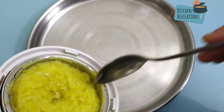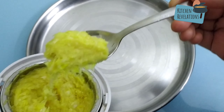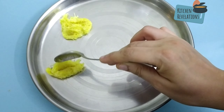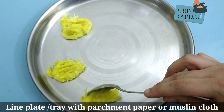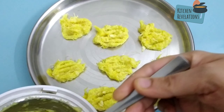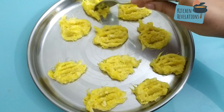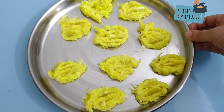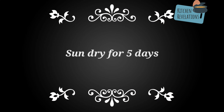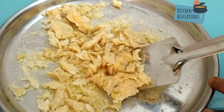Next, take a steel plate. If you want you can line it with a parchment paper or a small muslin cloth, else you can just directly add the garlic paste dumplings onto it. In this way we have finished lining the plate with the garlic paste. Sun-dry this for at least four to five days or until it becomes crispy.